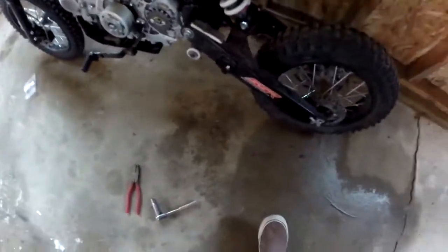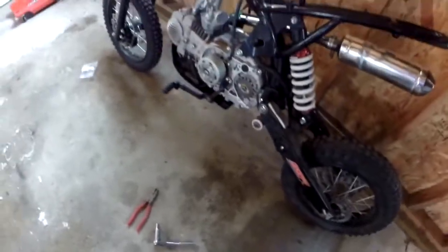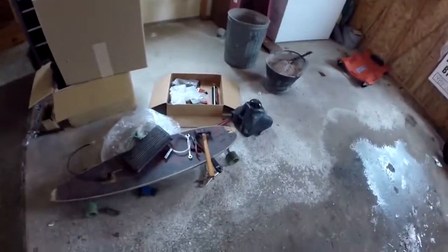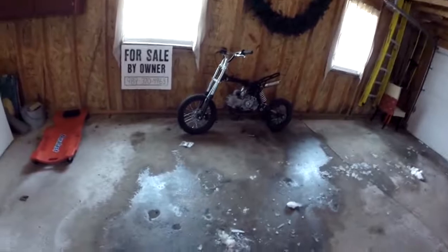Oh there we go. Oh man, it's cold. I guess I'll change the oil another day, I don't feel like it right now because it's cold. That's going to be all for today guys. I'll get my old throttle thing back, put the other one on, and then I'll change the oil another day — another video. So yeah, it'll be a shorter video. Thanks for watching, see you later.